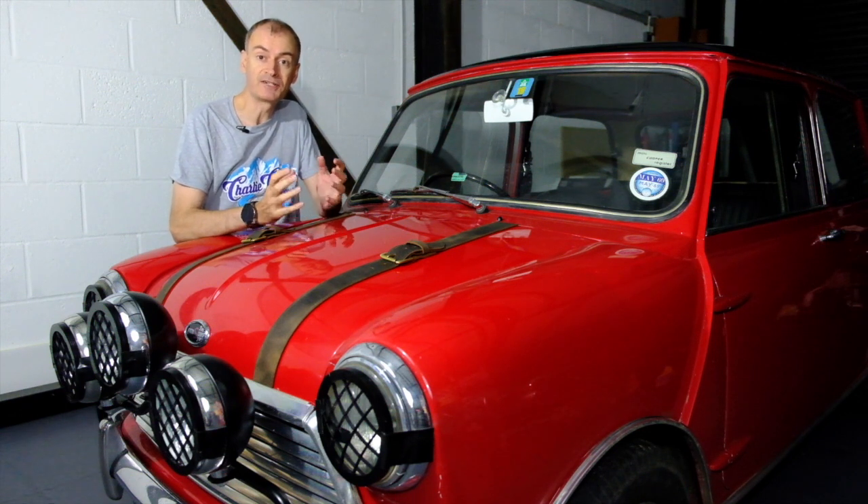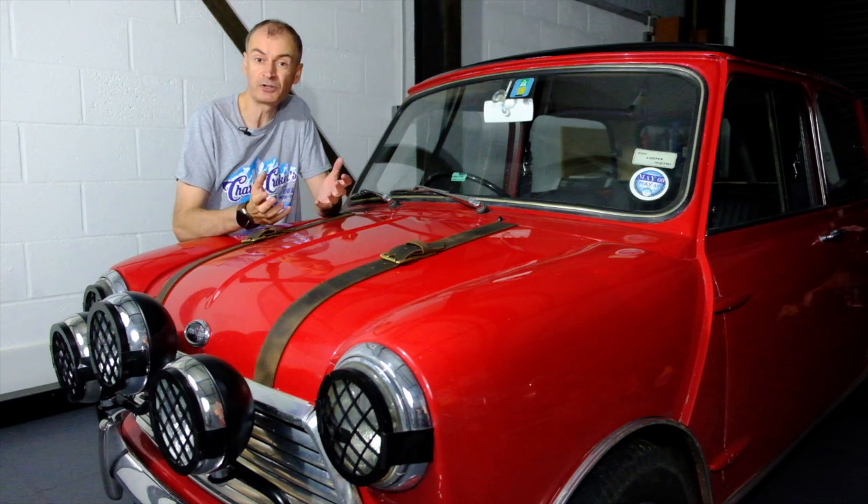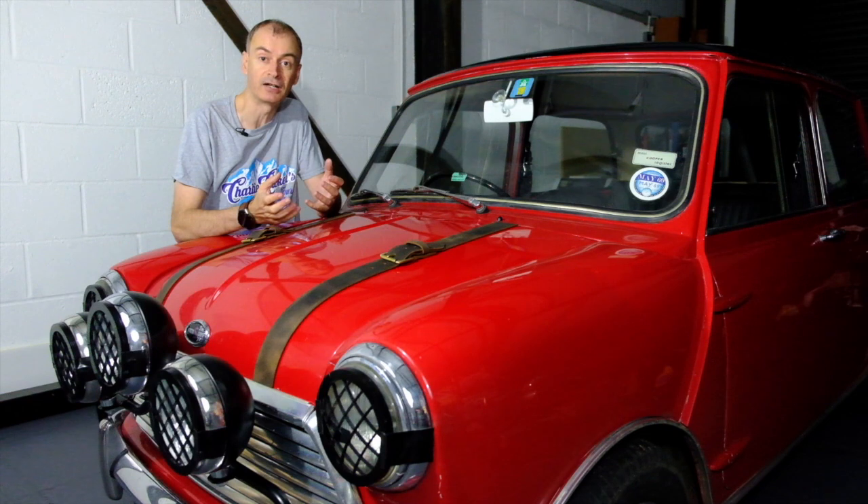Thanks to the E-Type Club we've just had a massive adventure recreating scenes from the Italian Job in Turin. Now this Mini doesn't normally look like this, so I thought you might like to see how I've converted it without damaging the car.